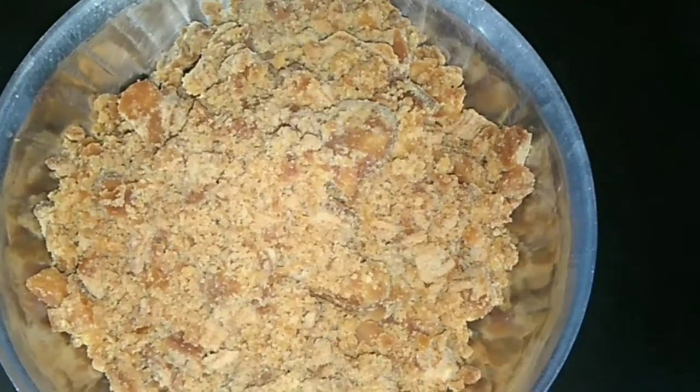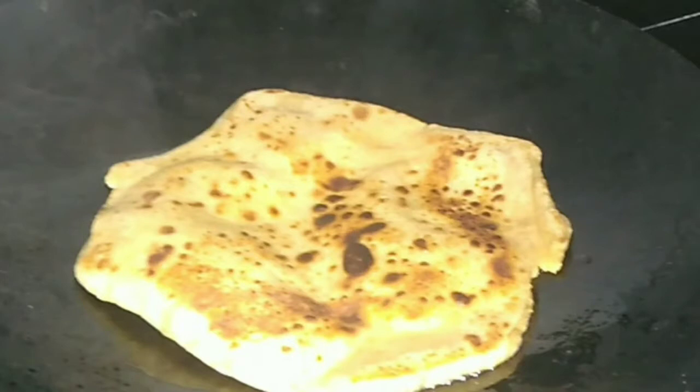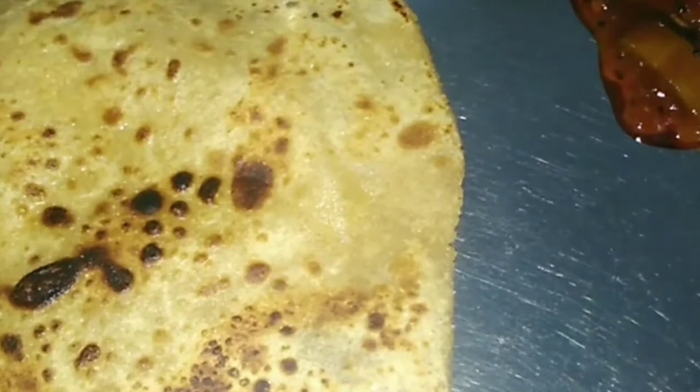Hello friends, welcome to our channel. As you know, jaggery is good for our health. You can also use it as a replacement for sugar. Today I am going to teach you an easy recipe to satisfy your sweet cravings.